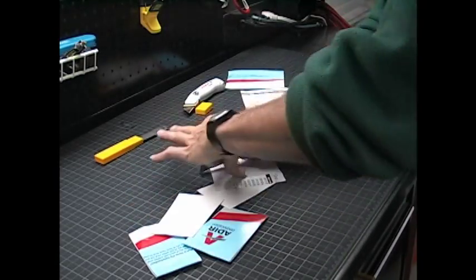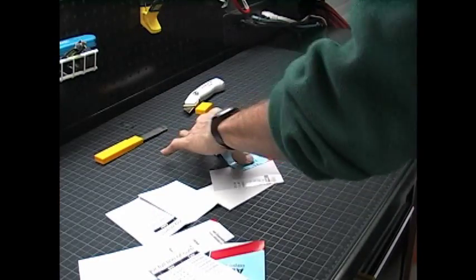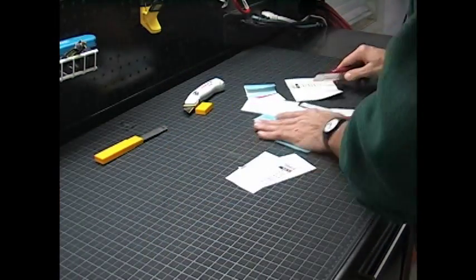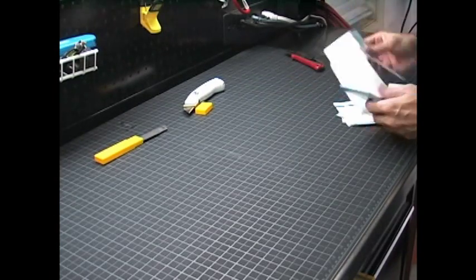One of the other benefits of not marking up or scratching your table is that it keeps your blades sharp longer. The mat does not dull your blades as quickly as the metal on the table would.